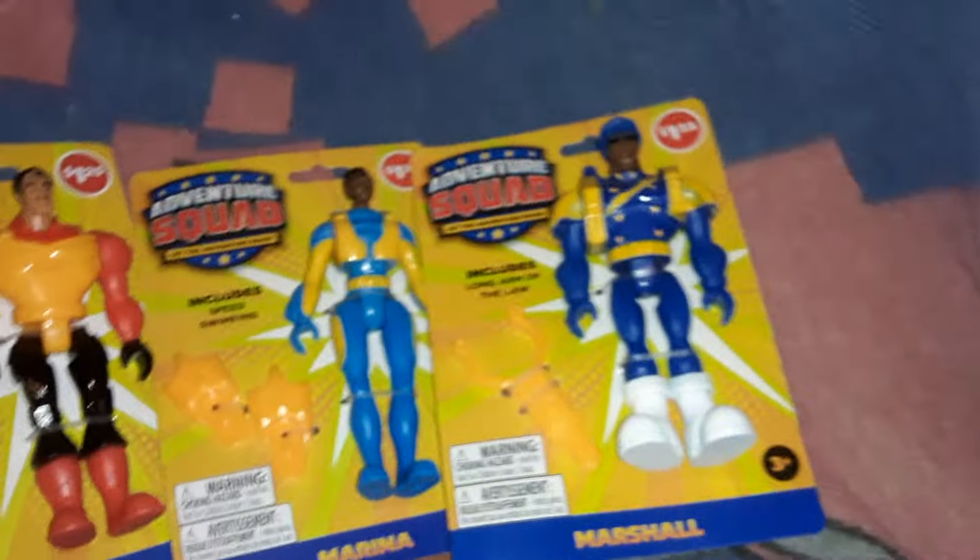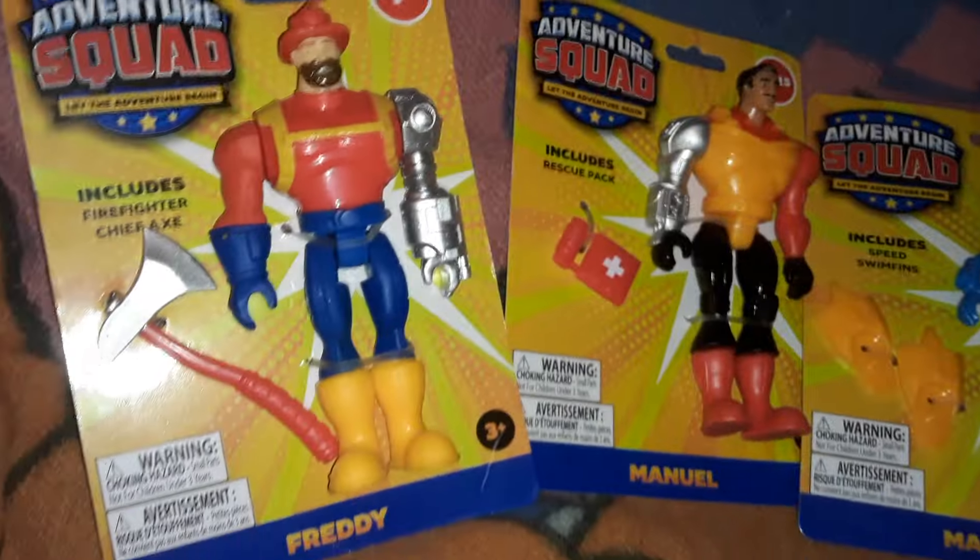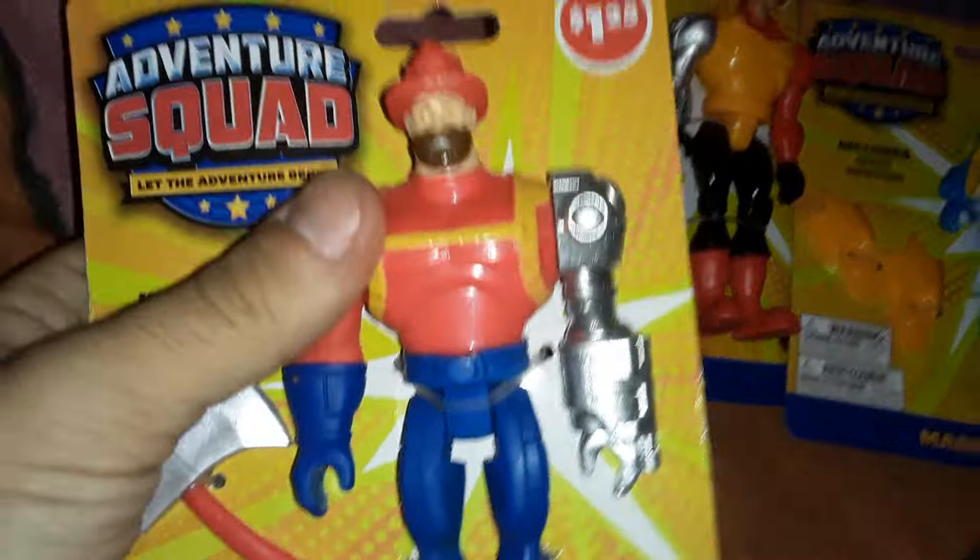I found the whole set, all four of them. These looked kind of cool, they definitely stood out. I like these, they look kind of cool, so I'm really curious to check these out.